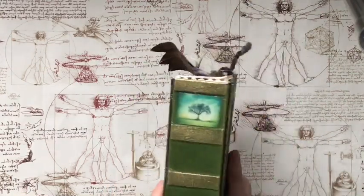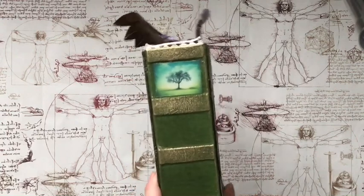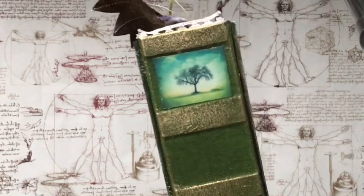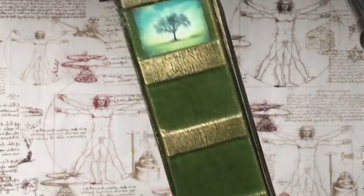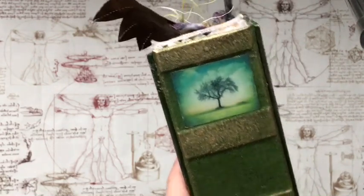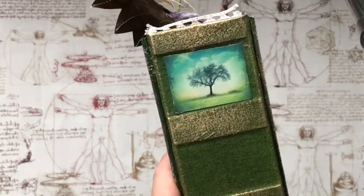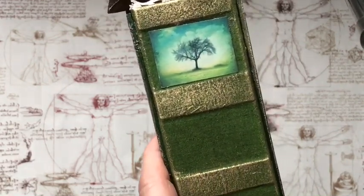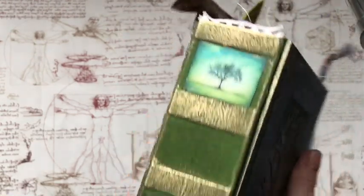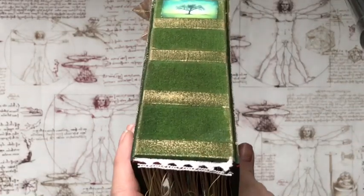The back is completely plain. But what is really the real beauty of this journal, as you can see, is the spine. The spine has got this gorgeous image of a tree. And it's got some lovely lace there and down here.